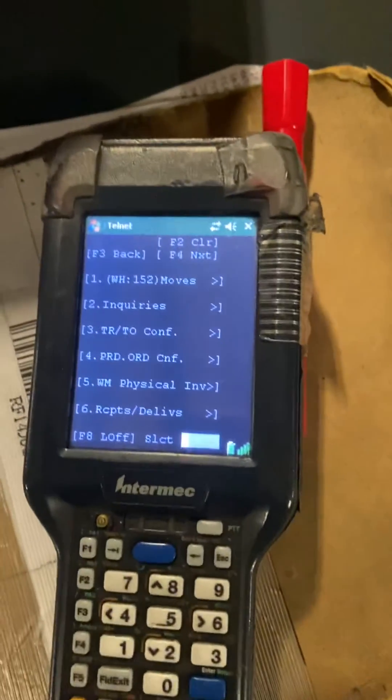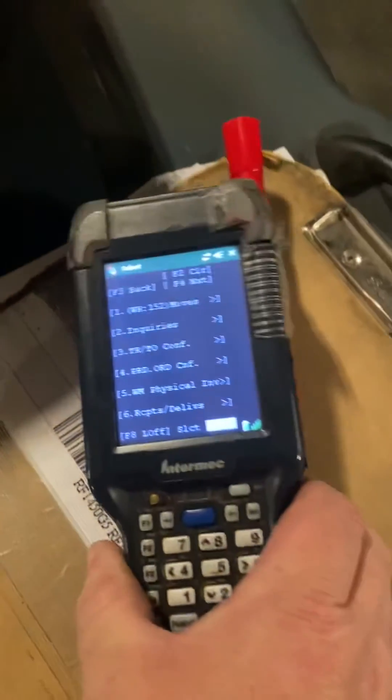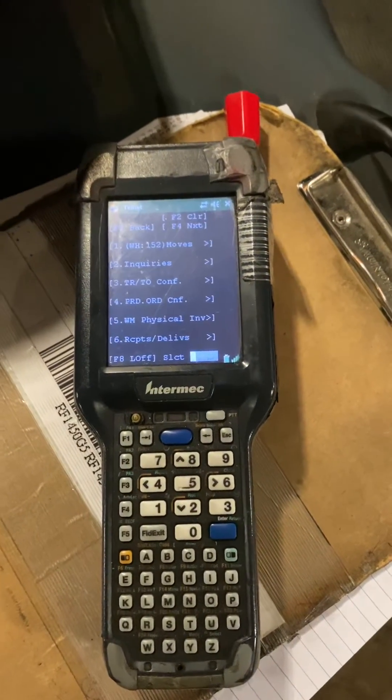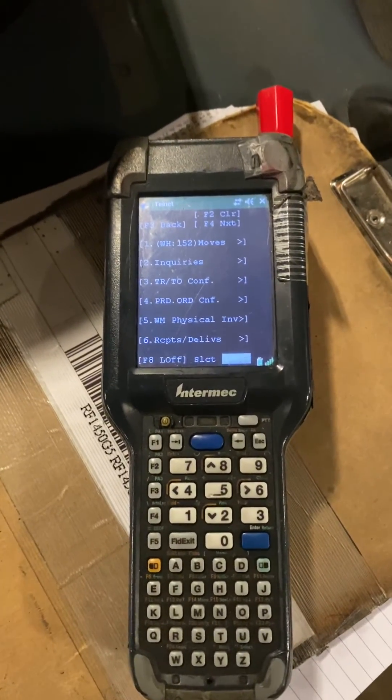Scan that, and that brings up our first screen, which always begins with the first option of moves. Now you're ready to begin scanning product into the warehouse, or scanning orders out, or doing inventory inquiries, and so on and so forth.